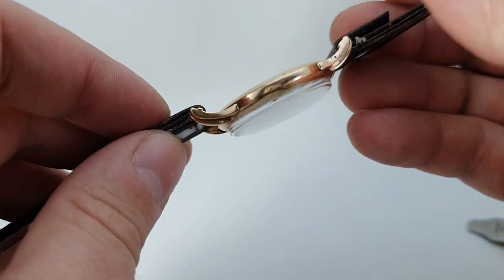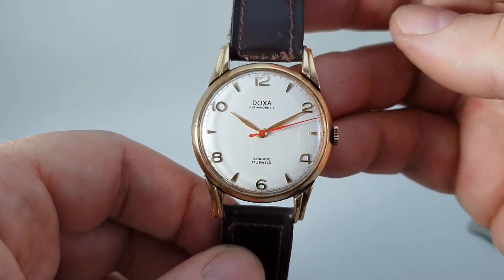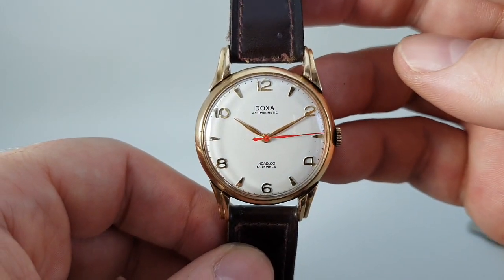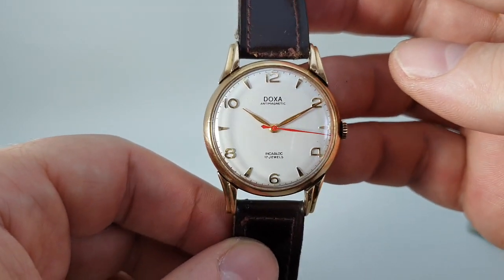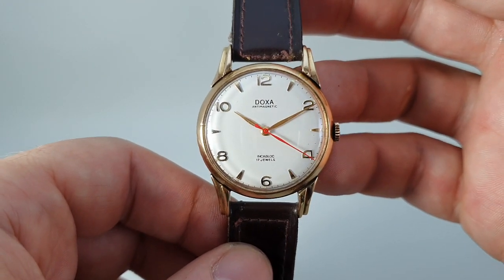I've yet to find a nice supplier for leather straps. I'm not particularly keen on this one, but it fits and it fits well. You could wear it should you wish, or you could find yourself another strap if you bought the watch.